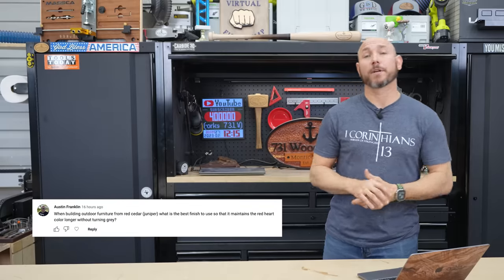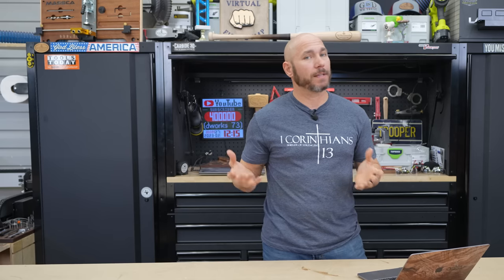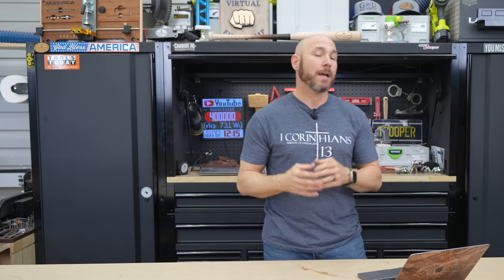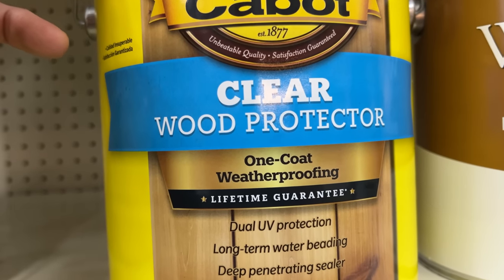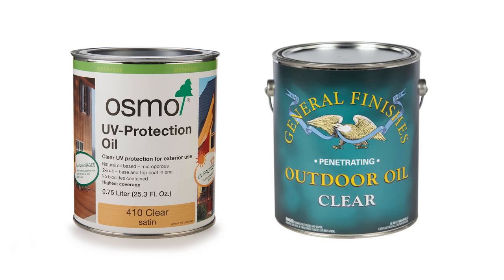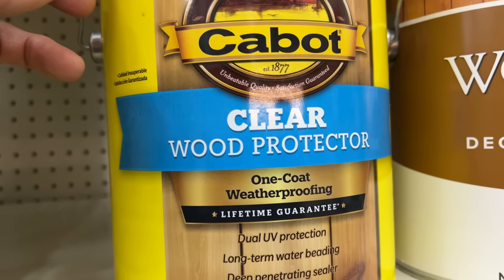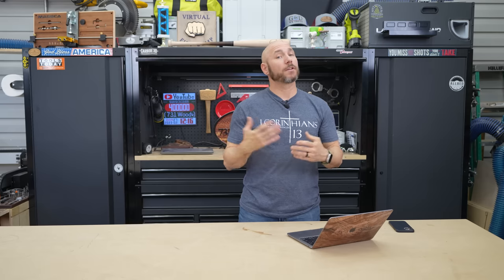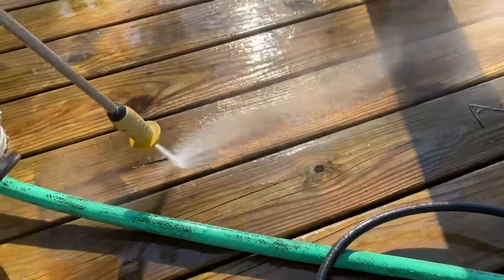Number three: Austin Franklin wanted to know how do you prevent cedar from graying. Pine and treated lumber will do this too. To prevent wood from turning gray and retain that natural color, you're going to use a clear finish. General Finishes has a clear finish, Osmo has a clear finish, and Cabot also makes one. There are a multitude of choices, but those finishes still need maintenance. Every year or so, you'll need to pressure wash it and then reapply that finish to keep the color.